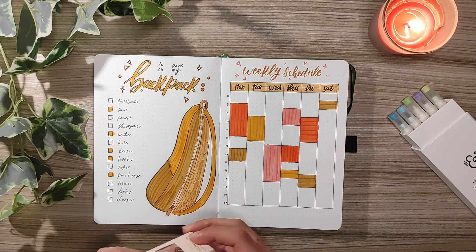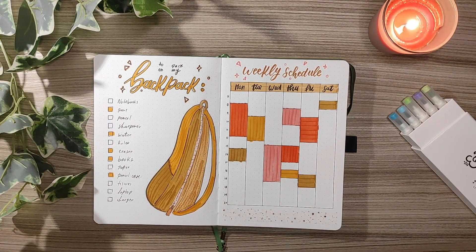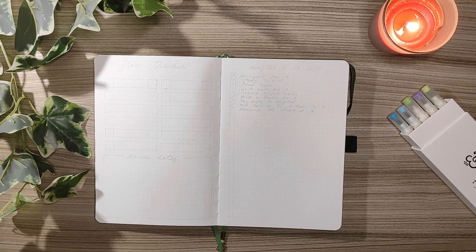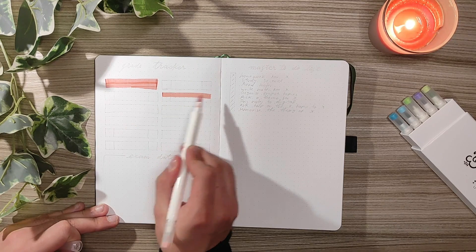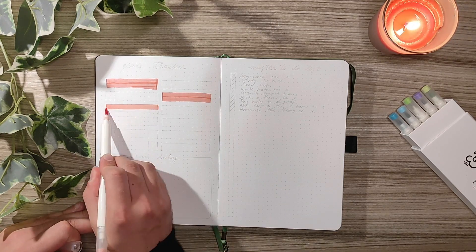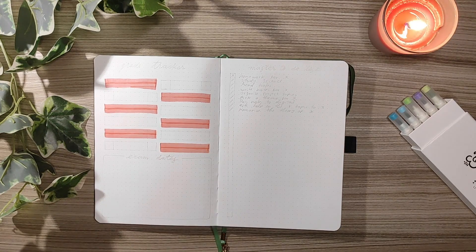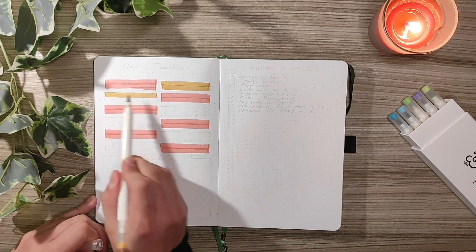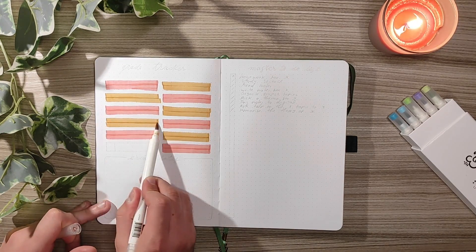The next idea is a grade tracker. I really enjoyed having all the grades in a single place — from every evaluation element I had to the final grade. Here I did 12 slots for 6 subjects each semester, then divided each slot in 3: one for the name of the subject, one for the exam grade or project or whatever evaluation you're going to have, and the final one for the final grade. I find this really useful throughout the year to know what your previous grade was.